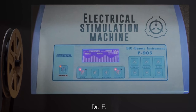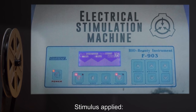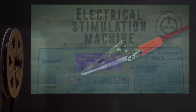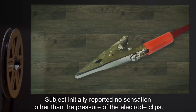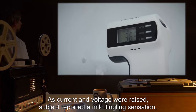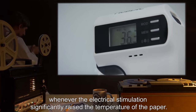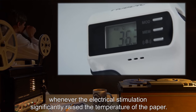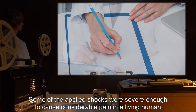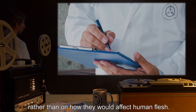Interviewer: Dr. F. Subject: SCP-3181-135. Stimulus applied: electrical stimulation, both direct and alternating current at a variety of settings. Subject response: subject initially reported no sensation other than the pressure of the electrode clips. As current and voltage were raised, subject reported a mild tingling sensation, which was replaced with a burning sensation whenever the electrical stimulation significantly raised the temperature of the paper. Note: some of the applied shocks were severe enough to cause considerable pain in a living human — apparently the subject experiences sensations based on their effect upon paper rather than on how they would affect human flesh.